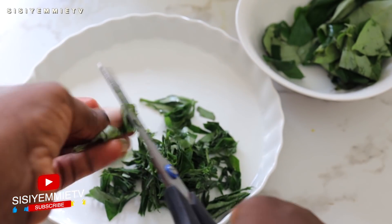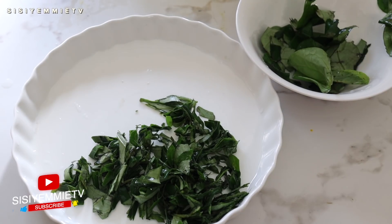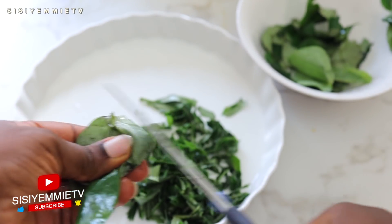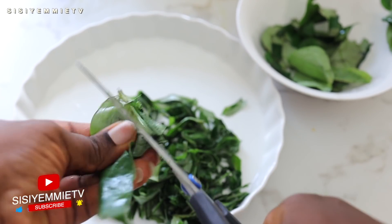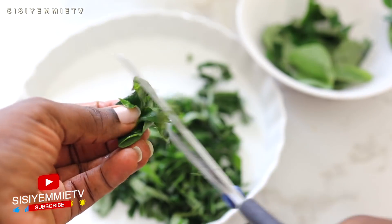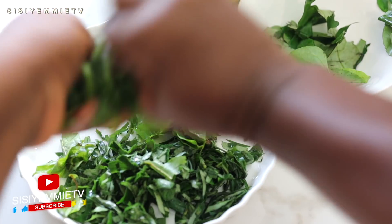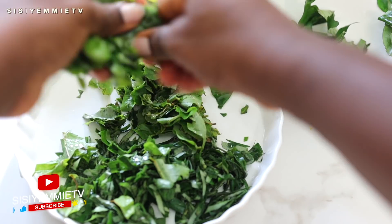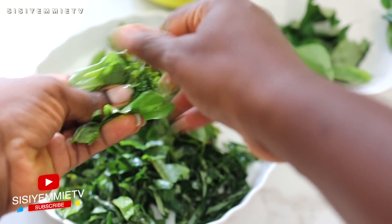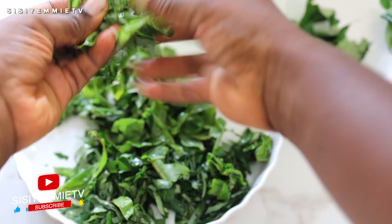Going over to the oha leaves, you just have to use your fingers to tear them apart. I don't understand the myth behind it, but I'm not the one that wants to ruin my soup by trying to use a knife. Maybe one day I'll do the experiment to see what happens if you use a knife — will the soup be bitter? It is one of the unique things about this soup because the leaves are always non-uniform.